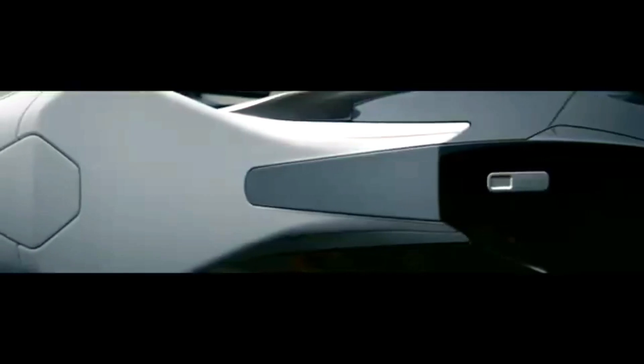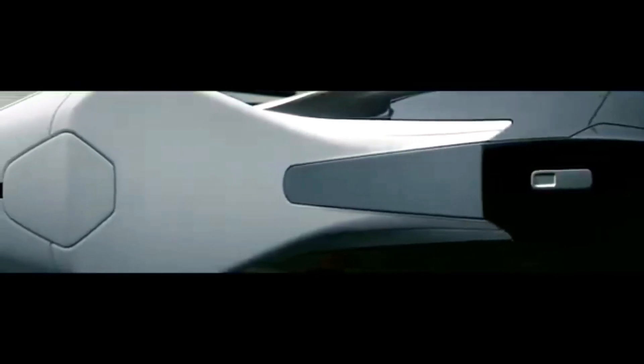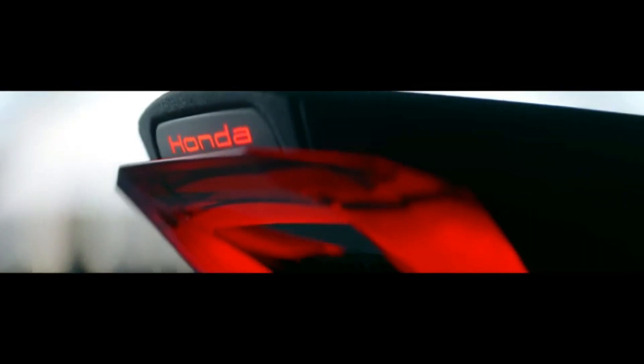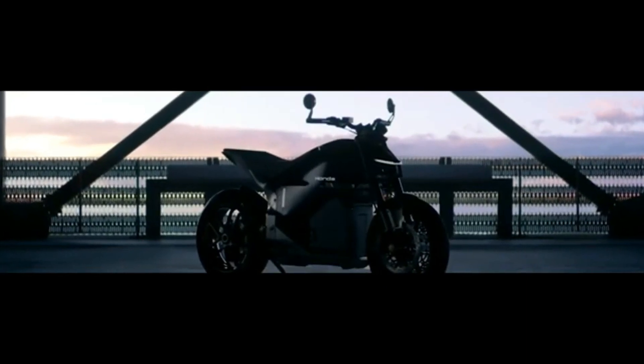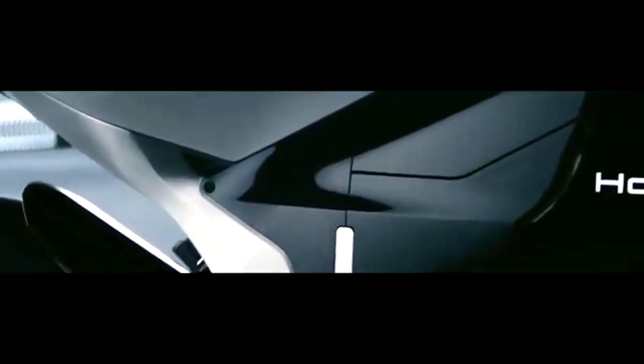The Honda EV Fun Concept represents a bold and captivating vision for the future of electric motorcycles, particularly within the urban and fun-use segments. Unveiled as part of Honda's ambitious plan to launch 30 electric motorcycle models globally by 2030, the EV Fun Concept signals a significant shift in the Japanese giant's approach to two-wheel electrification.